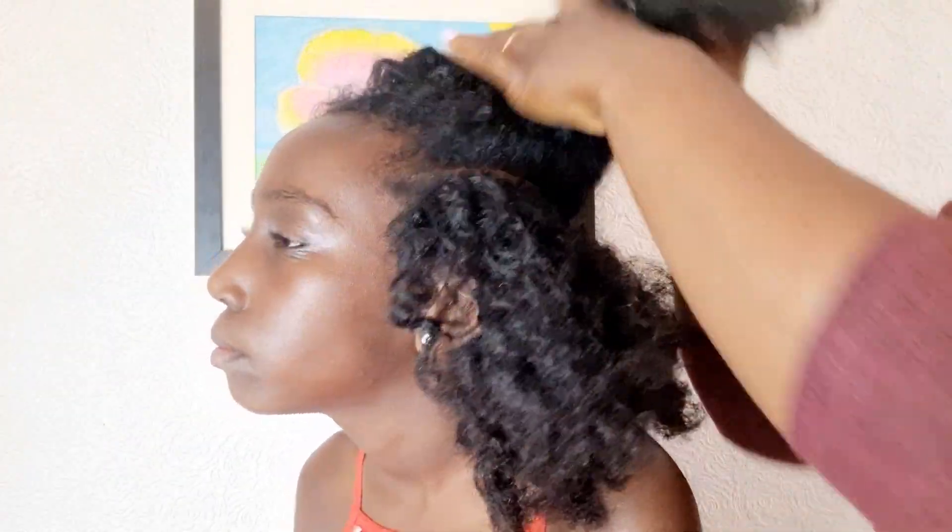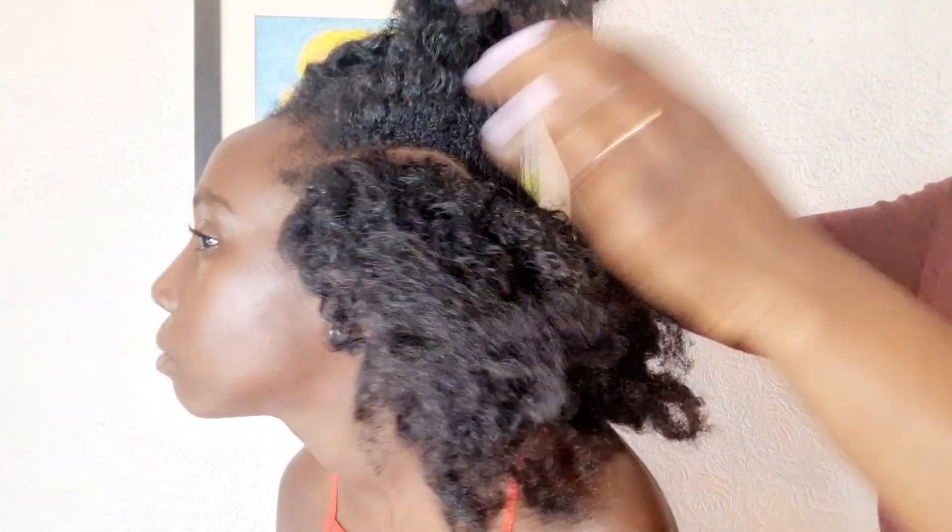I've just separated the hair into two sections — two sides, one on the right and one on the left. On each section I also separate into two again: the top and the bottom. At the top we're going to do a flat twist, and at the bottom we're going to do a single strand twist.